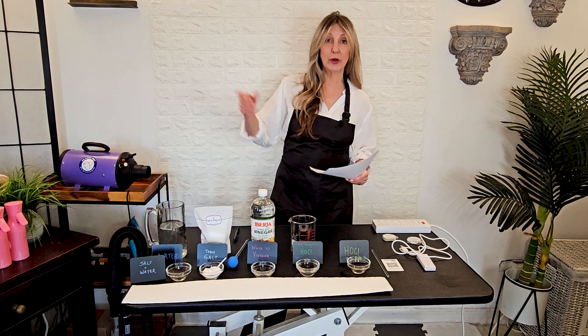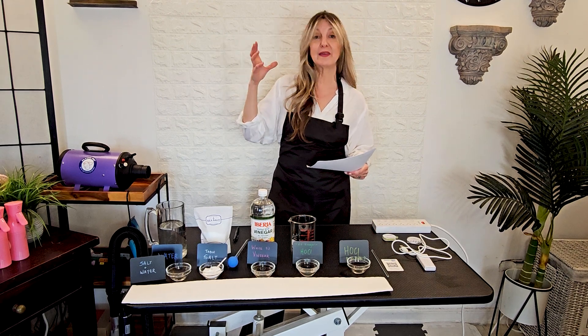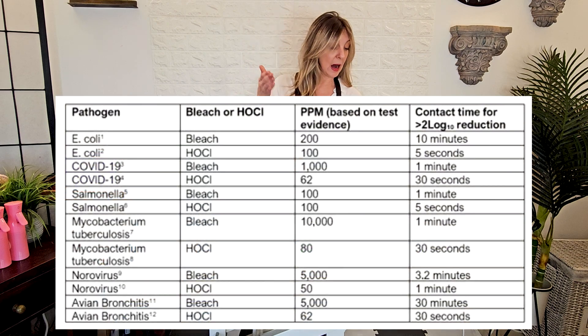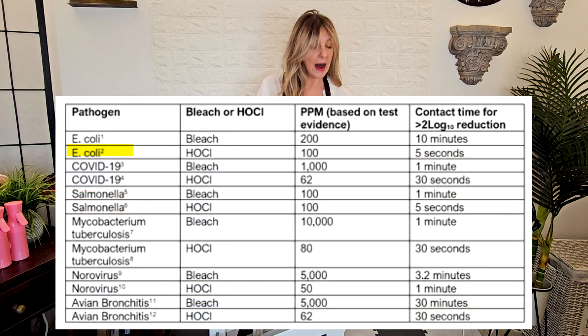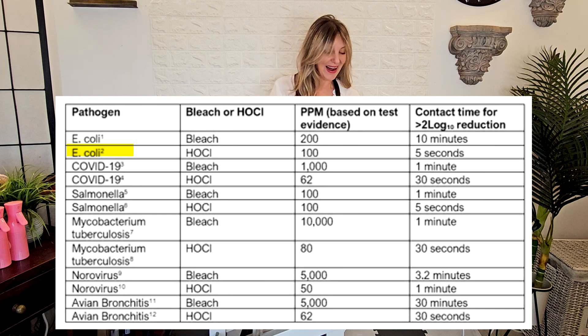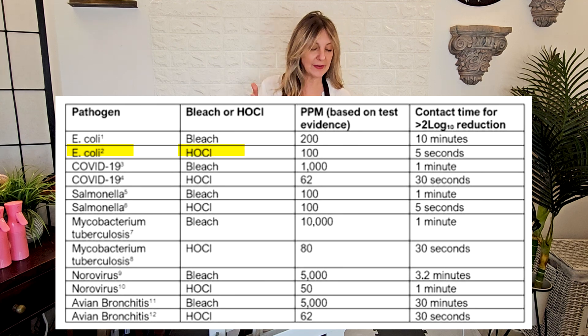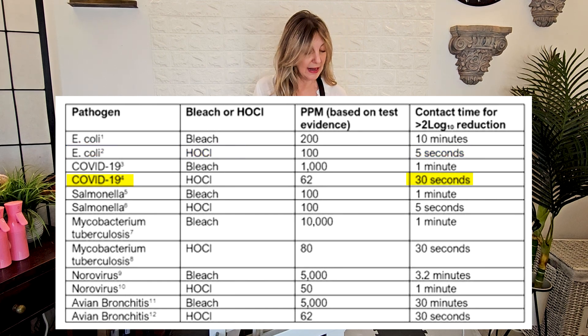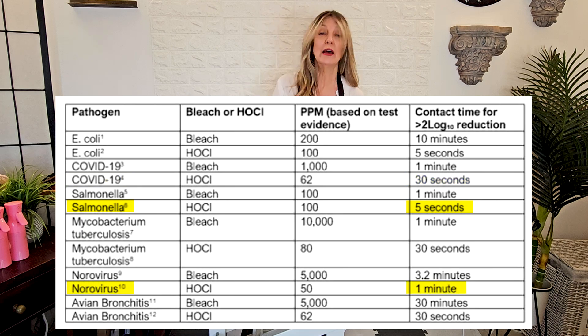I'm going to put some charts up so you can see how effective it is. You can see in terms of killing a pathogen like E. coli in a comparison with bleach — hypochlorous acid is much more effective and much faster at killing these pathogens, much more effective at killing COVID-19, salmonella, norovirus, avian bronchitis — the list goes on and on.